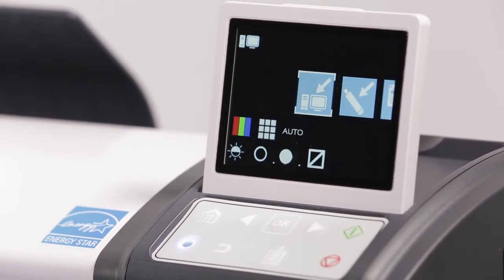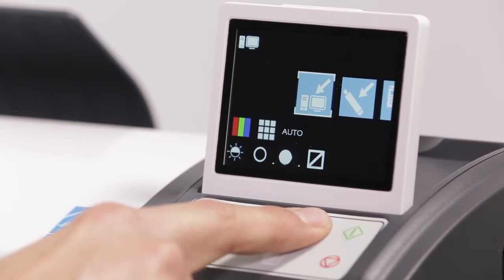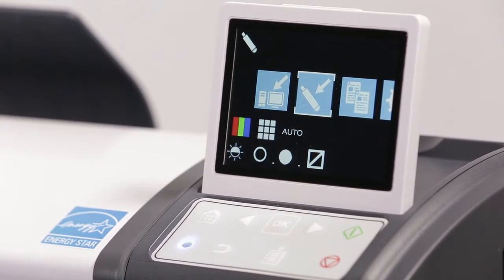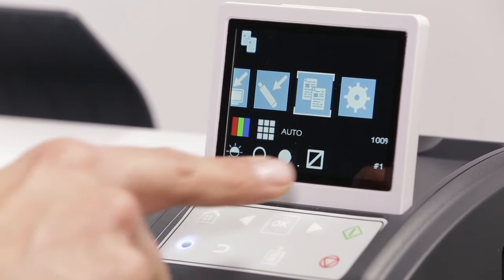Scanner operation. There are four function icons on the scanner display: scan to network PC, scan to USB stick, copy, and settings.